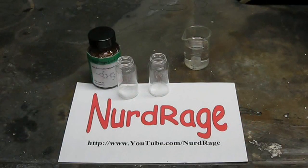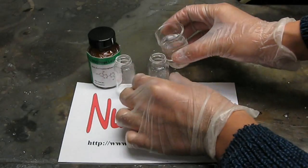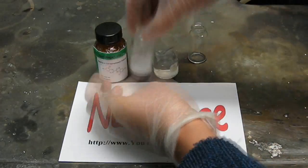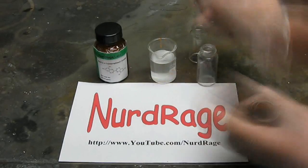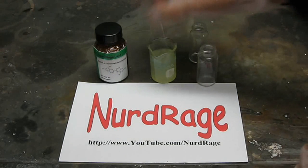Now we make the glow fluid. First we use the ethyl phthalate solvent to dissolve the chemicals. Next we have sodium acetate and TCPO. Then we have our dye, which is 9,10-bis(phenylethynyl)anthracene for a green color. Mix them all very generously and fill the container.